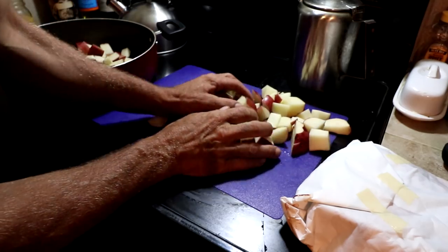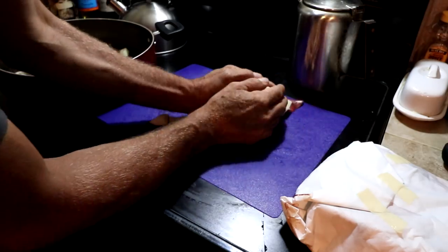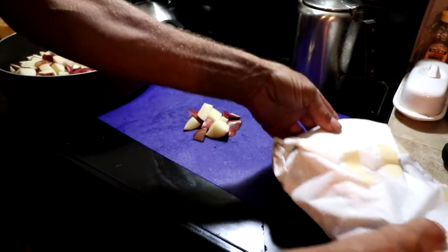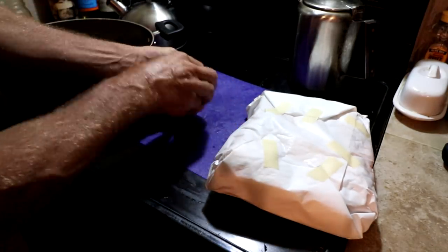Hello everyone and welcome back. I decided to do a video tonight on supper. Tonight I'm going to be making these homegrown, home-raised pork steaks.